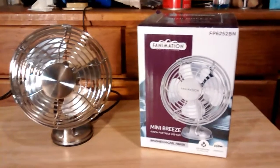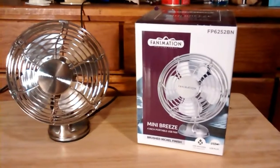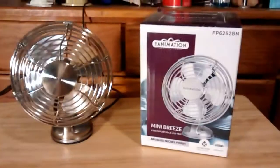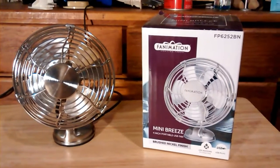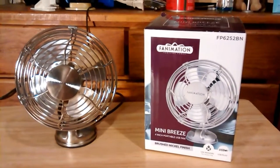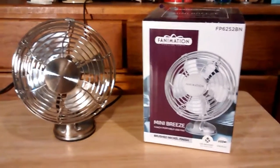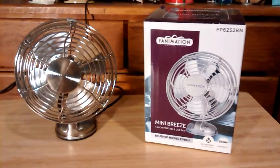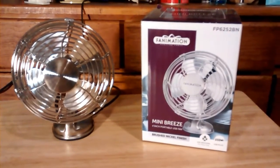Take two, because the last take didn't really go through all the way. Anyway, here's the Fanimation Mini Breeze USB fan. I got it at Fanimation back in January 28th. I got this at the trip and I had quite a good time there.